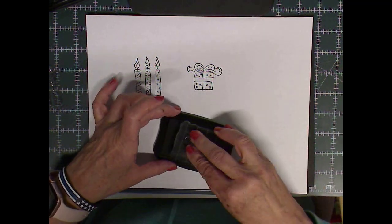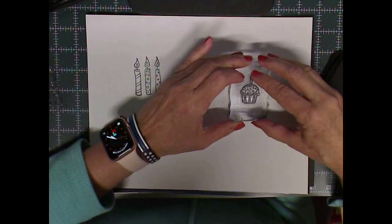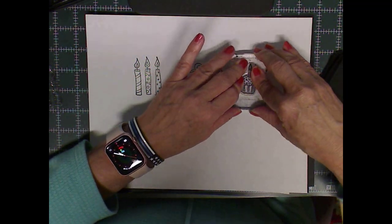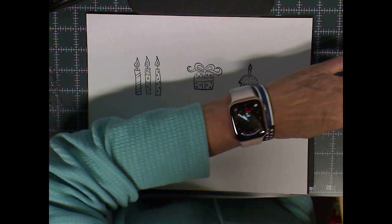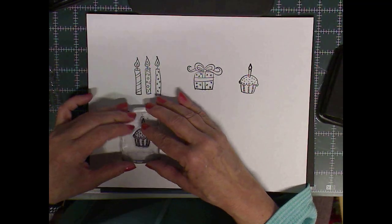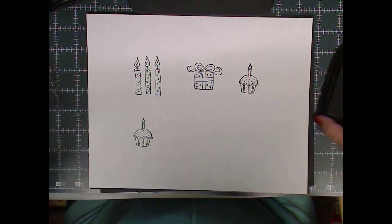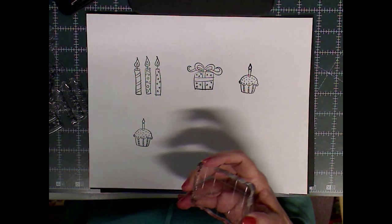Here we go with the cupcake — I think I got it a little bit smeared on this one, so I did it twice. I didn't like how the flame turned out so I'm going to redo that one. And then I'm going to do the cake and the Happy Birthday sentiment.